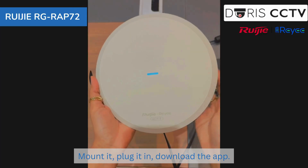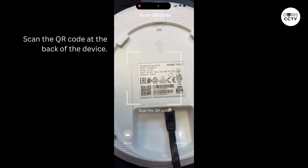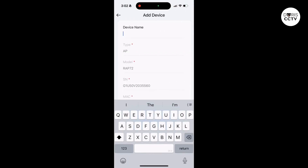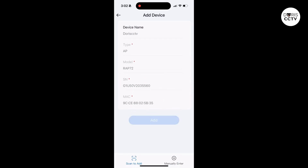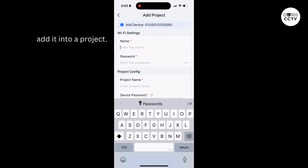Mount it, plug it in, download the app, and scan the QR code on the back of the device. Then add the device and add it into a project.